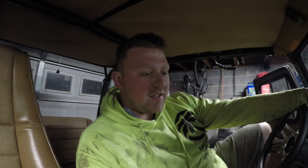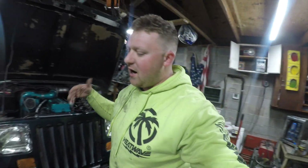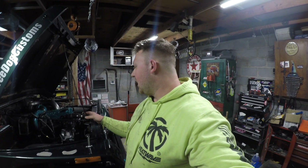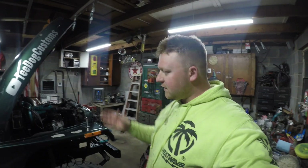Everything is fully operational and working just like it should. I have been driving the Jeep without an EGT gauge since I did the build and swap, so I've never had it on here. I'm pretty confident I'm keeping pretty low EGTs, but we are running this with a lot of fuel, so it will be nice to see what it runs. That will probably wrap it up for this video — hopefully this helps someone out there.